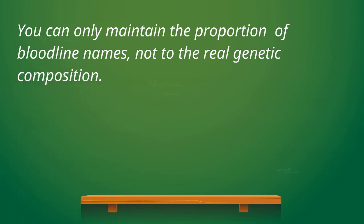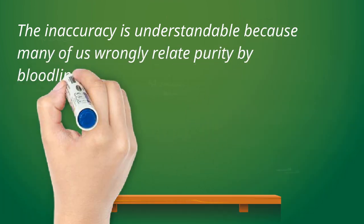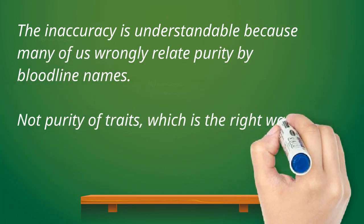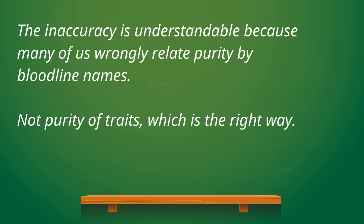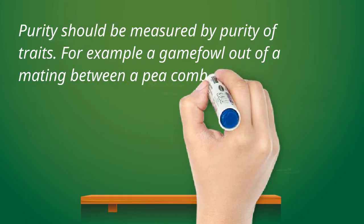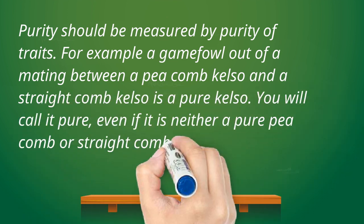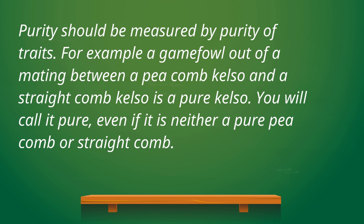Locking the genes is one of the many inaccurate terms in gamefowl breeding. It is understandable because in gamefowl breeding, many wrongly measure purity by bloodline names. A mating between two members of a particular family is considered pure of that particular bloodline — for example, mating a Travis-Clark-Calso to another Travis-Clark-Calso is a pure Travis-Clark-Calso. Of course, measuring purity by bloodline names is wrong, but this is what most are doing or it is their understanding.